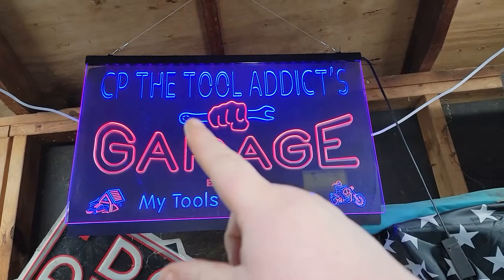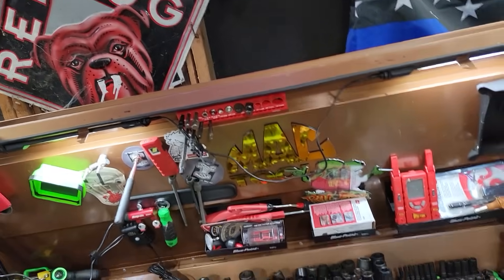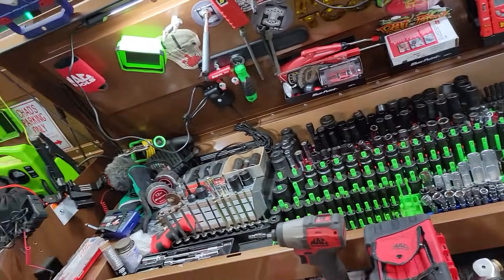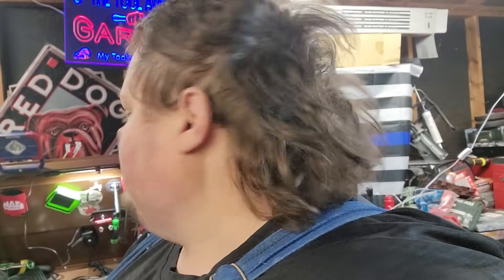What's up guys! CP the Tool Addict Garage! Welcome back here. If this is your first time coming to my channel, I want you to pay homage to the mullet. I'm going to shake it out for you, let me twerk it for you.